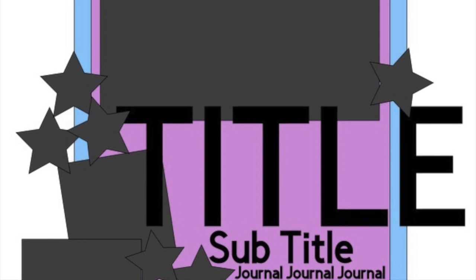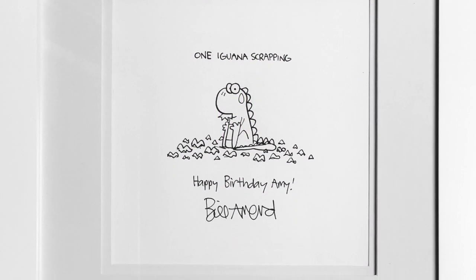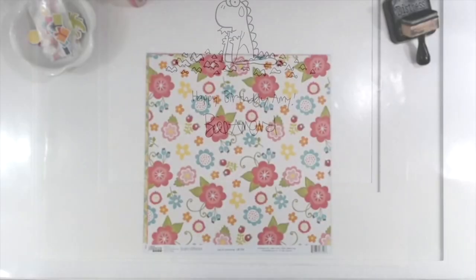Hello, this is Amy with One Mommy Scrapping and welcome to Take Two Tuesday. I have an awesome layout to show you.